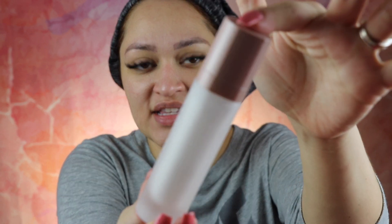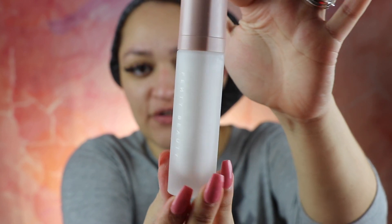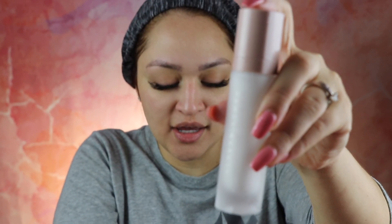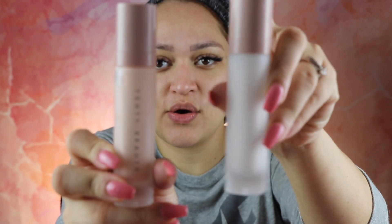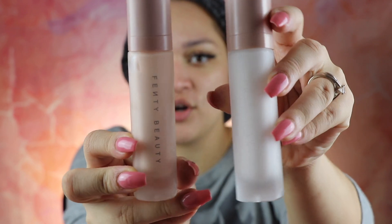On my left I'm going to be using the brand new primer, and on my right the previous primer. Let's open the brand new primer and see the difference. It's the same beautiful glass packaging that Fenty normally uses for all their face products — primer and foundation. As you can see, the only difference is the color of the primer.